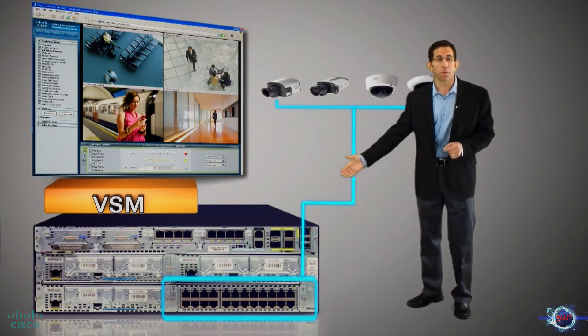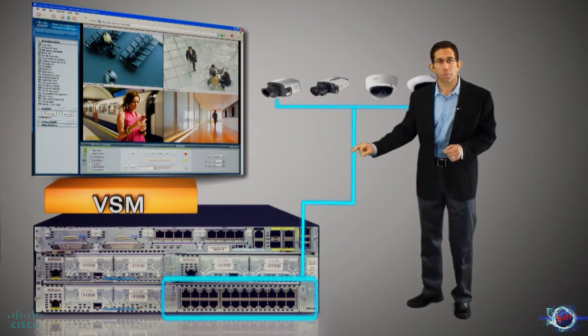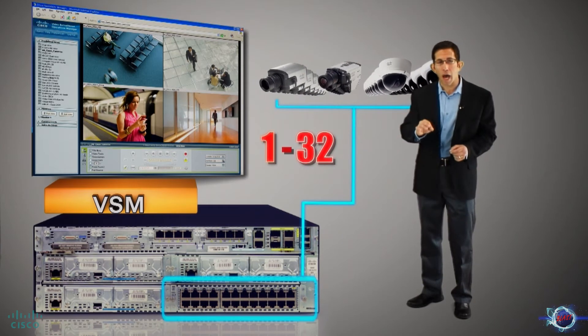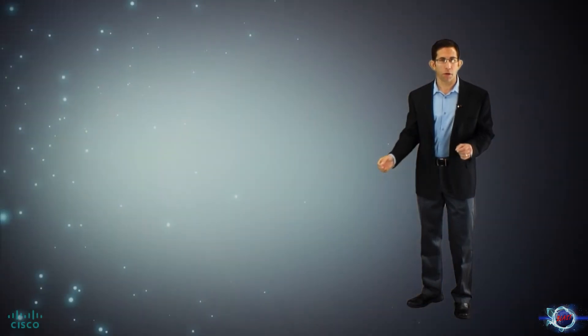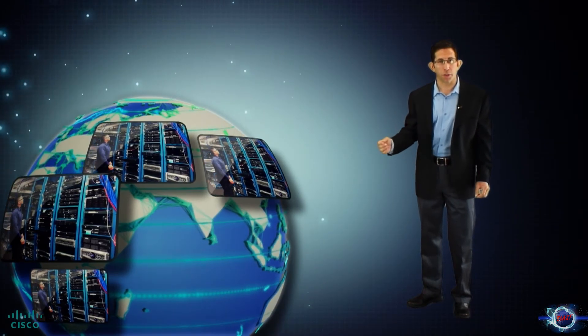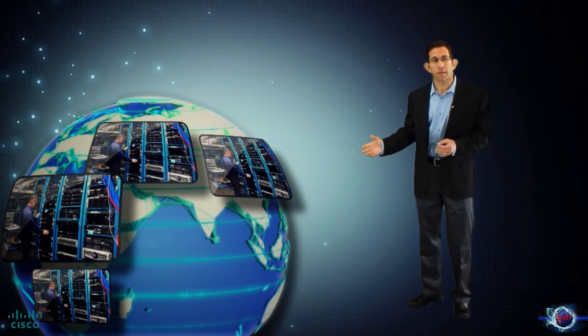Building on a single blade server, the VSM Virtual Appliance can manage up to 32 cameras connected to an onboard Power over Ethernet switch module. The blade-based storage also retains your business-critical video recordings while working in concert with the Video Surveillance Operations Manager for centralized management and viewing.